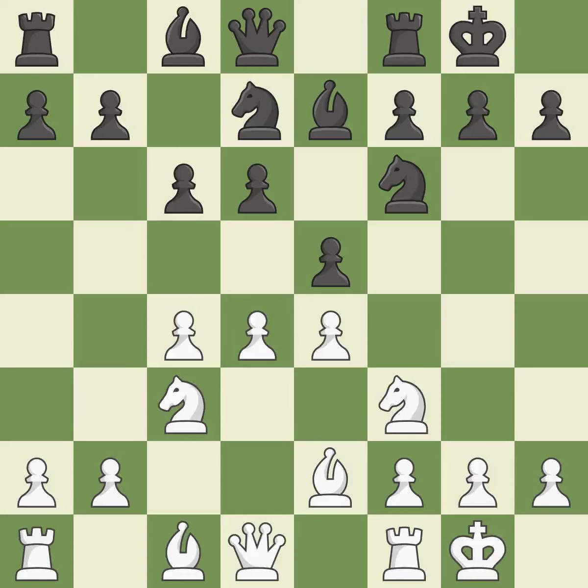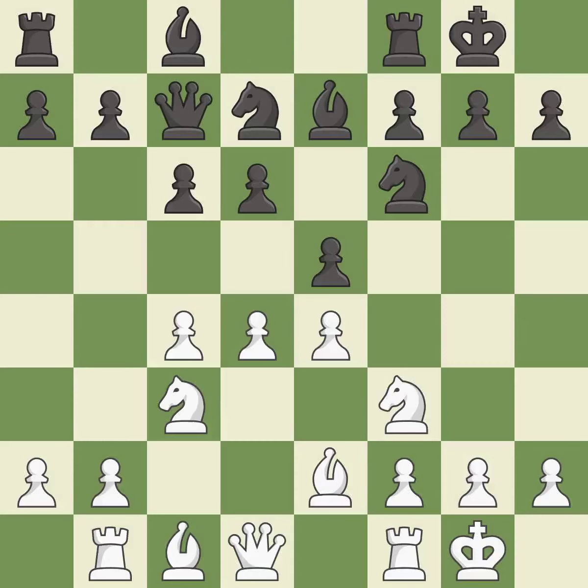It is the last book move. This activates a rook by developing it off of its starting square. This activates a queen by developing it off of its starting square. This is an equal trade.